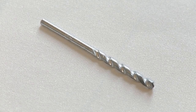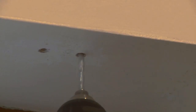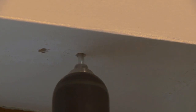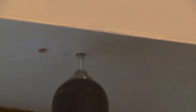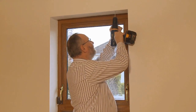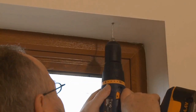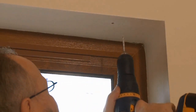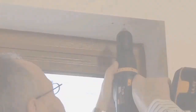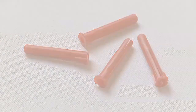Using a 5.5mm masonry drill bit, drill all your holes for all your brackets. Then, using a small hammer, tap in all your red plugs fully.